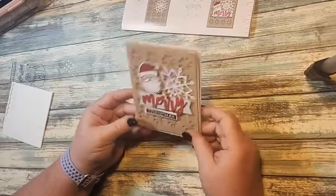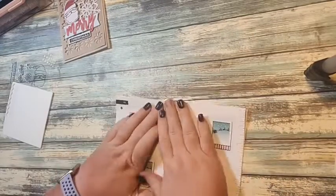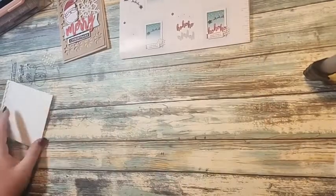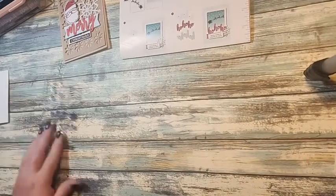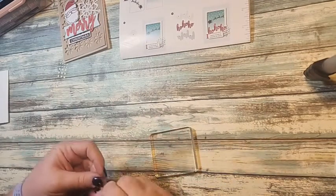I'll only make one of each card and then use the rest of the supplies for my alternative projects. If you'd like to see the alternative projects, check back every Saturday to see what I come up with.